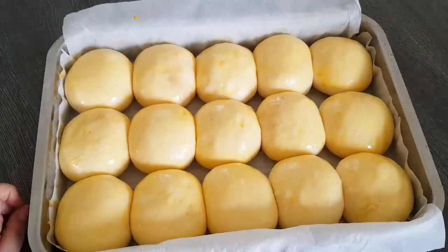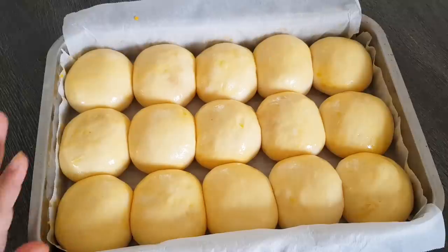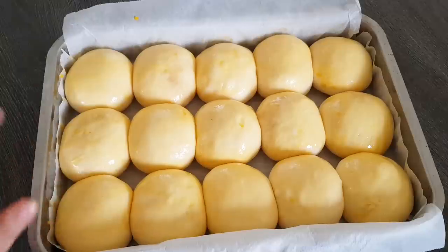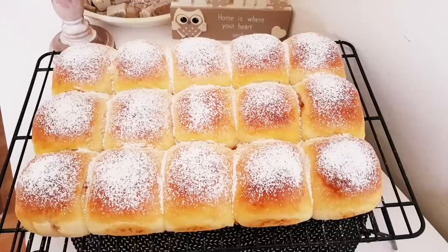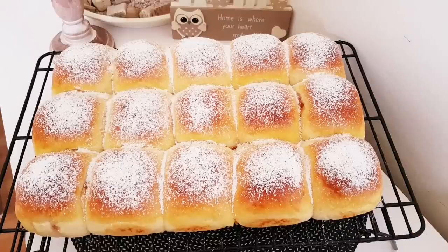Jetzt kommen die bitte ins vorgeheizte Backrohr bei 180 Grad Ober-Unterhitze. Stellt vielleicht ein oder zwei Tassen mit Wasser einfach nur auf den Backofenboden, damit ein bisschen Wasserdampf entsteht – dann können die auch ein bisschen besser aufgehen. So meine Lieben, so sehen meine Buchteln jetzt fertig aus. Die waren bei mir ein bisschen über 20 Minuten im Backofen – also zwischen 20 bis 25 Minuten müsste das normalerweise in etwa bei euch auch dauern, abhängig von eurem Backofen. Beobachtet das halt einfach. Ich habe da noch ein bisschen Staubzucker aufgegeben. Ich lasse das jetzt noch ein bisschen abkühlen, und dann kann man das natürlich auch schon genießen – im lauwarmen Zustand natürlich am allerleckersten.